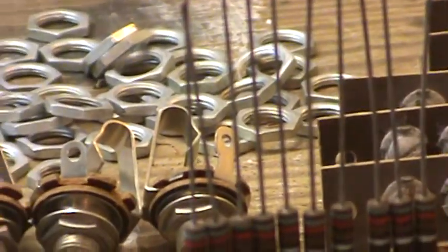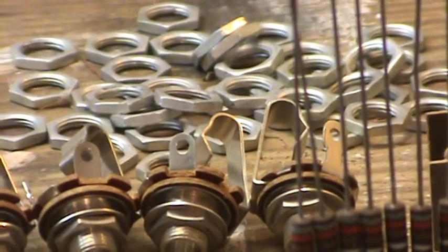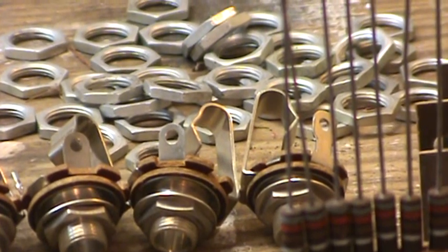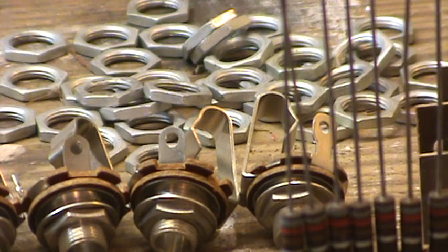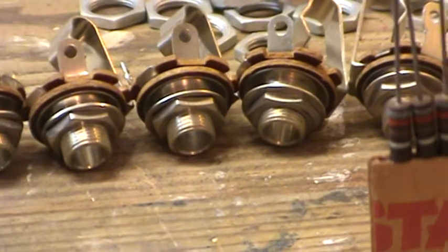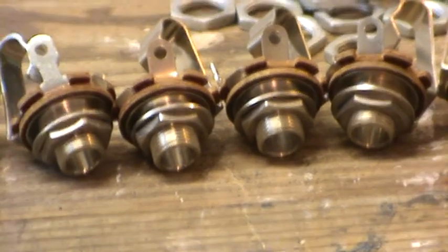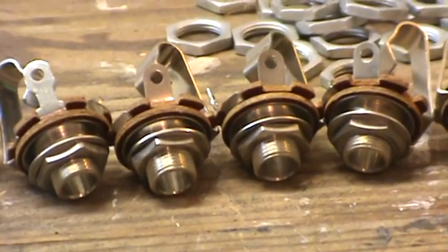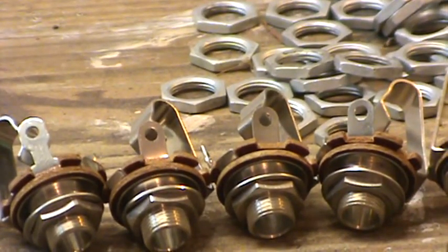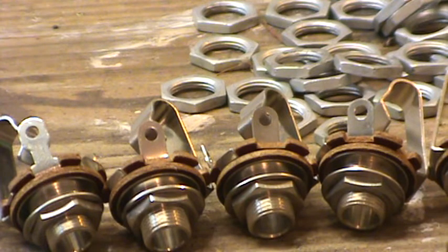And then it looks like over here there's a bunch of chassis mount nuts back there, and then down here it looks like a bunch of quarter-inch jacks — at least I think that's what they are. He just up out of the blue and sent me all those things, and Larry I really appreciate it. Thank you very much, they'll come in handy somewhere along the line, I'm sure.